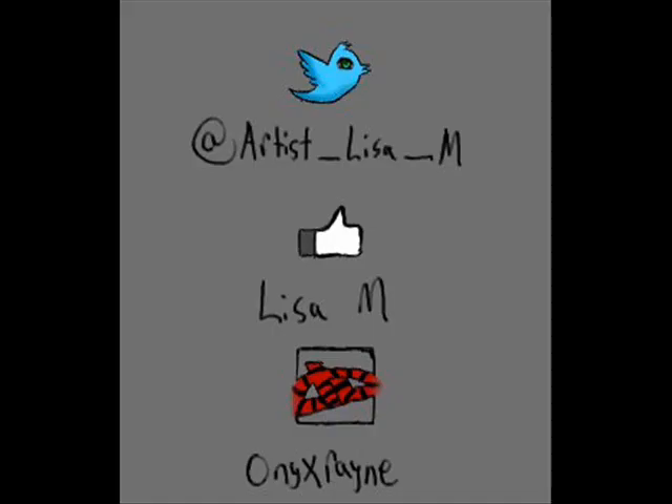Anyway, I guess that's about it for right now. If you like my videos, feel free to check out my Facebook page or follow me on Twitter. Thanks for watching and I hope you enjoy my videos in the future.